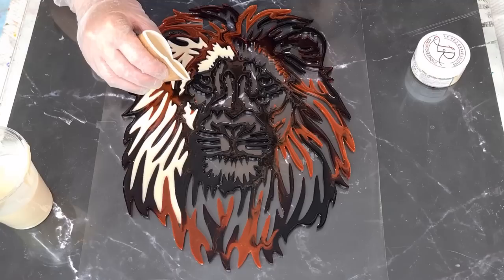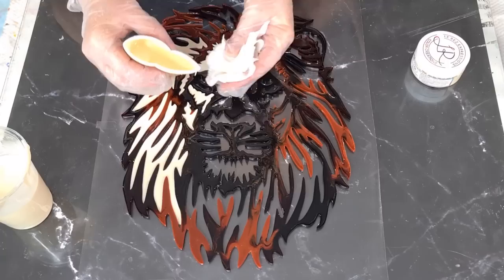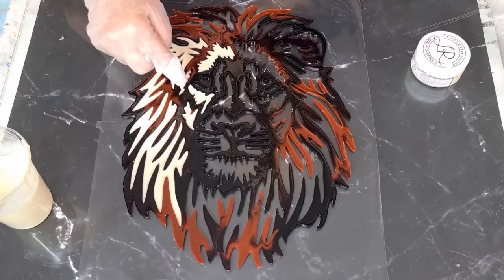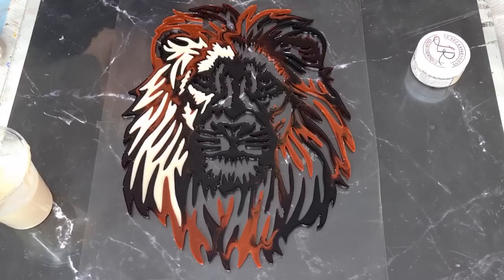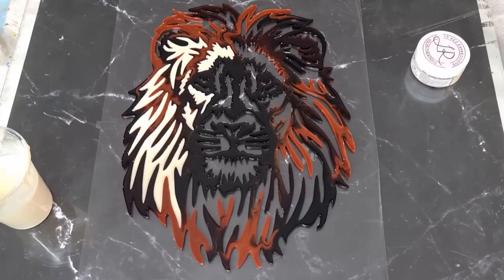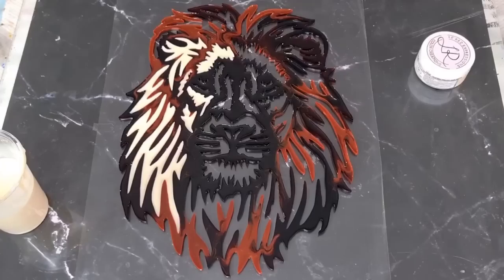I'll put you on fast forward and do the rest, then when it's all set up I'll come back and we'll see what it looks like. I'll see you tomorrow. I'm thinking about doing a little bit of blue in his eyes - I might mix a little blue into my leftover cream and see how that goes.